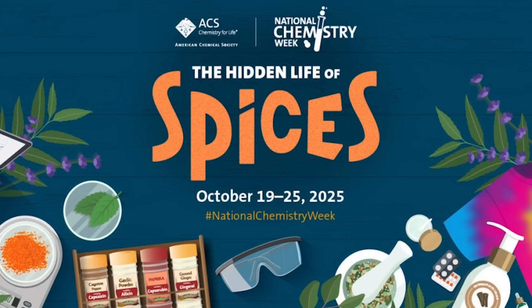Today's demonstration is being done in celebration of the 2025 theme for National Chemistry Week, which is the hidden life of spices.